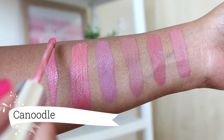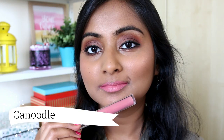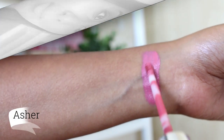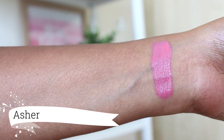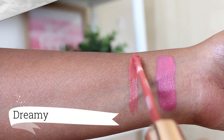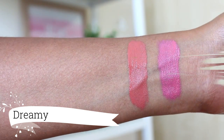Next we have the shade Canoodle which is also a light pinky mauve kind of shade. Doesn't suit my skin tone that well. Next we have the shade Asher which is like a brighter pink shade and sometimes I don't mind wearing this one, but most of the time I mix it with a deeper shade. Next we have the shade Dreamy which is like a peachy nude shade. This also doesn't suit my skin tone that well, so I usually mix it with a deeper shade.